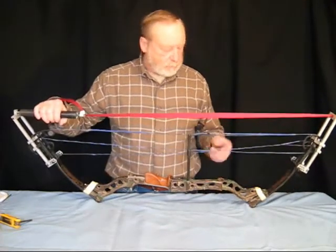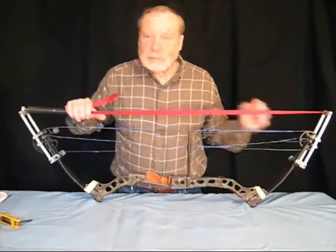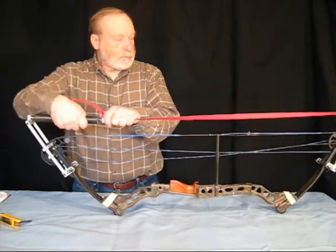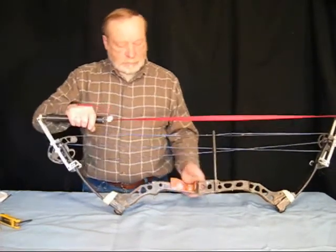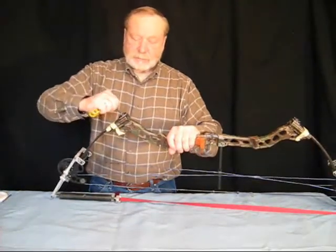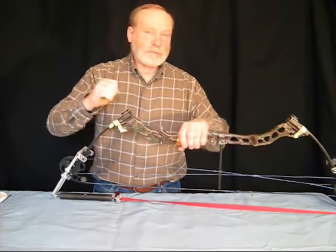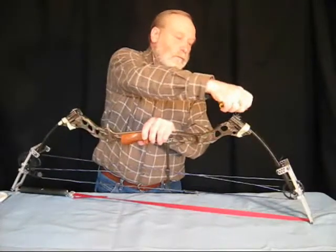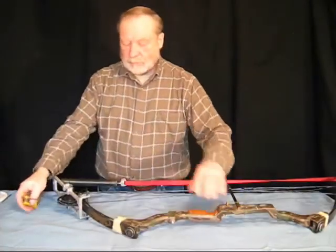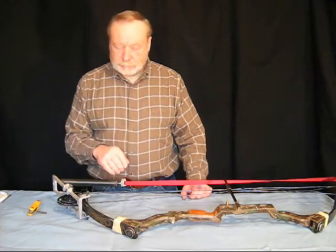The peep sight's on the same sight end as the sight would be, and we just pressed it. It's just a matter of releasing the bow press. Once we release it, we take and add three more turns onto the bow. And you've just taken and removed the limbs and put them back on. We have one more bow to do.